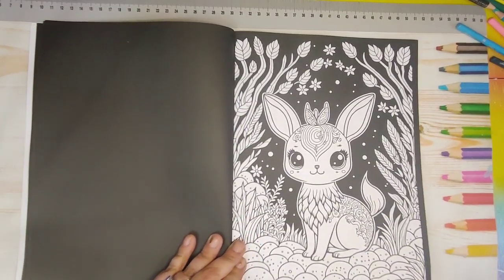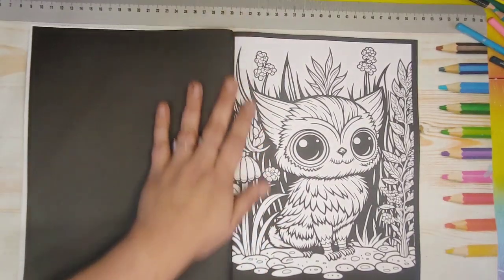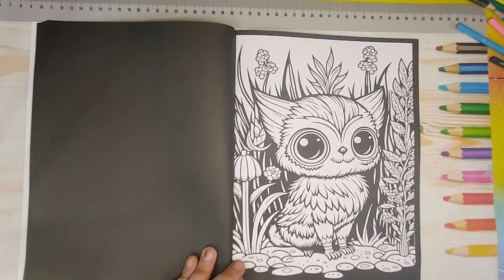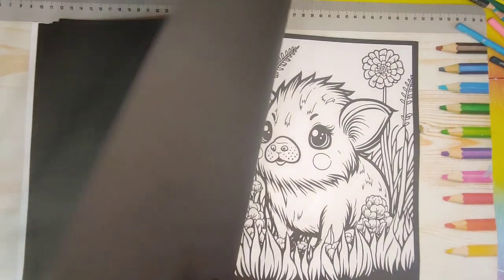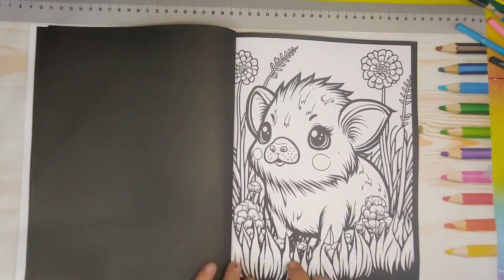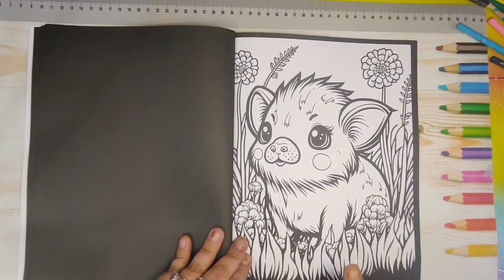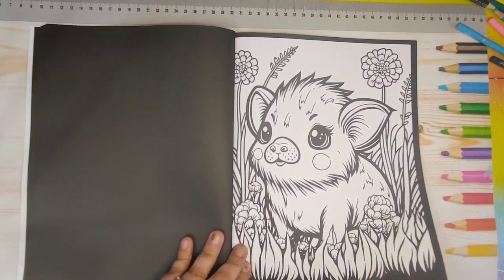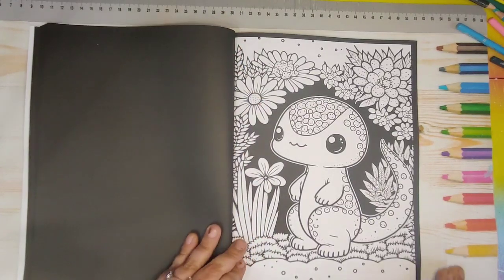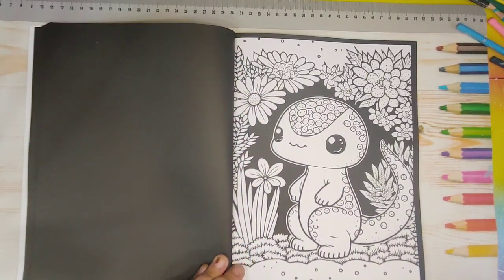So if you like coloring little creatures and fantasy characters, and if you like different, then this might be something you could get into. This is one of the pictures I really really want to color — I'm super excited to color this one. I just don't know what colors I want to do yet. I think this is like a little salamander, maybe.